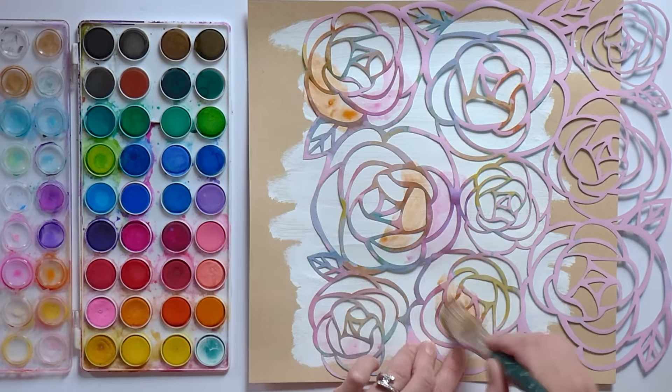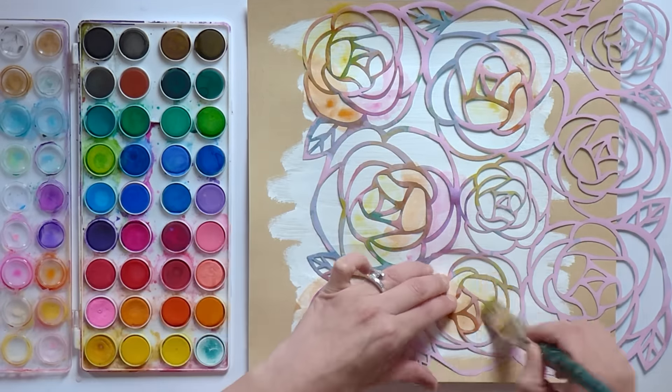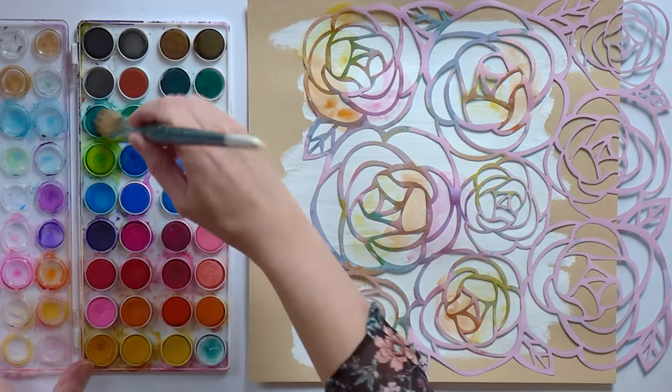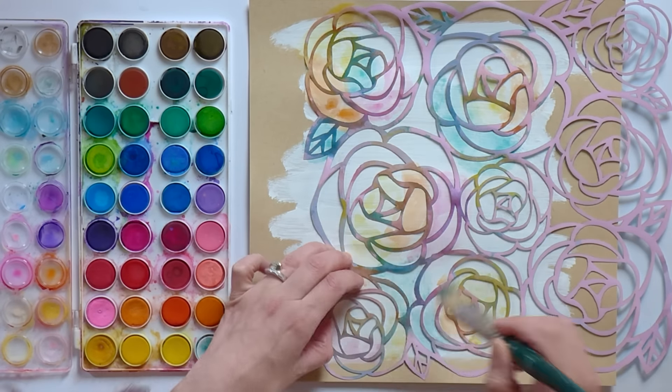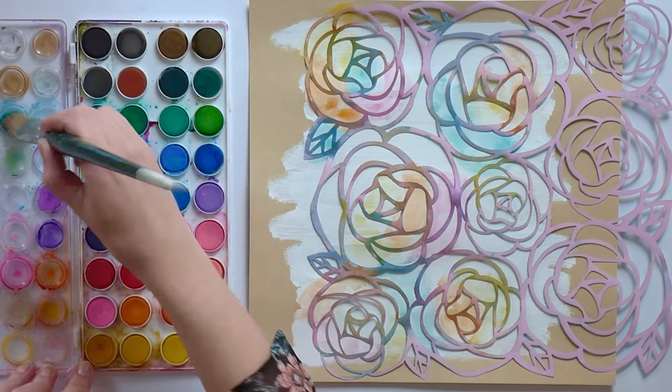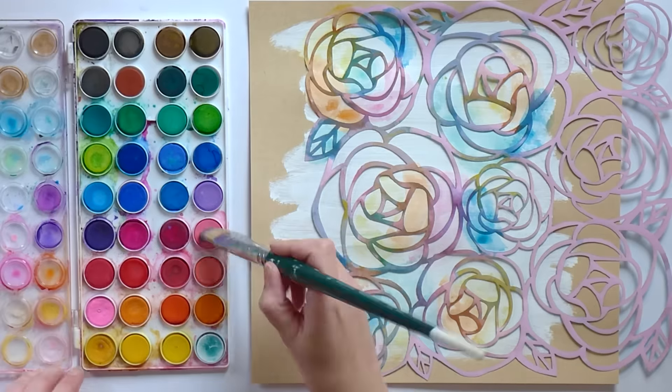It's pretty easy — there's really no way that you can go wrong. I'm just trying to spread out the colors rainbow style. When I created the layout, I used colors found in the Citrus Bliss collection, so here I'm sticking to those same colors but making them a little bit more vibrant and colorful.